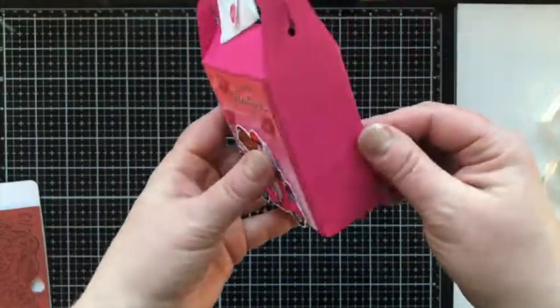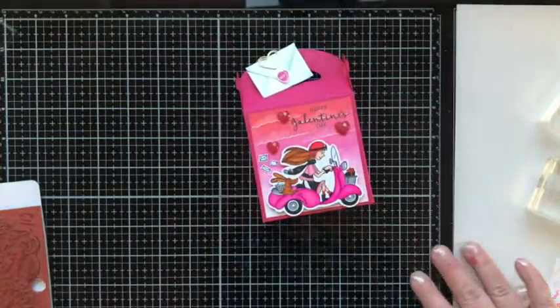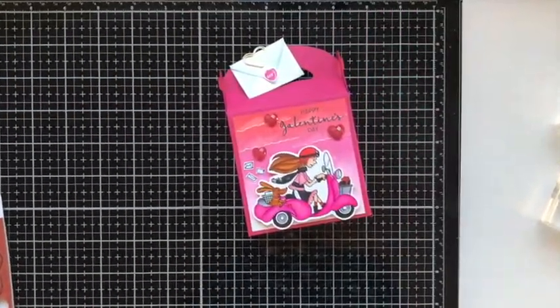I love how much room is in these boxes — perfect for a treat.